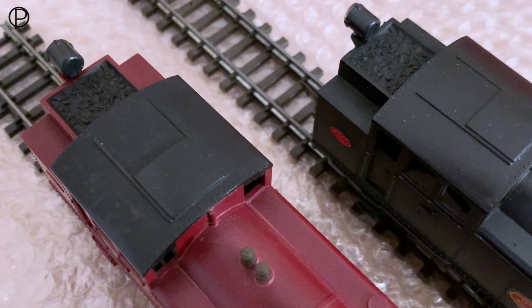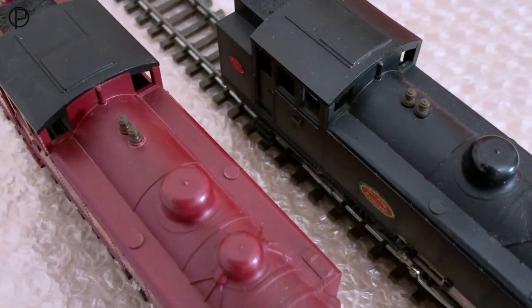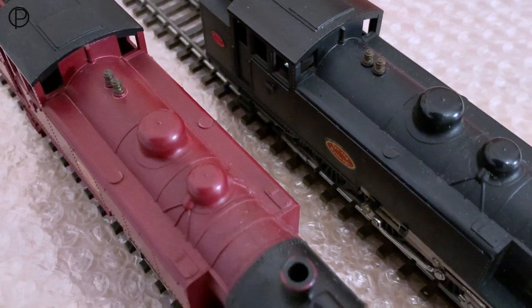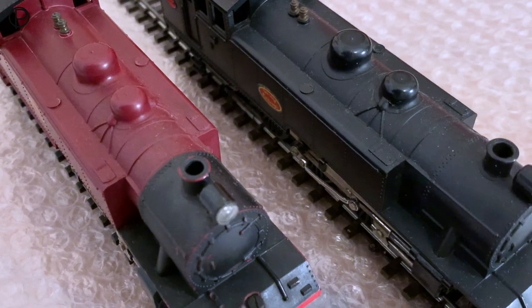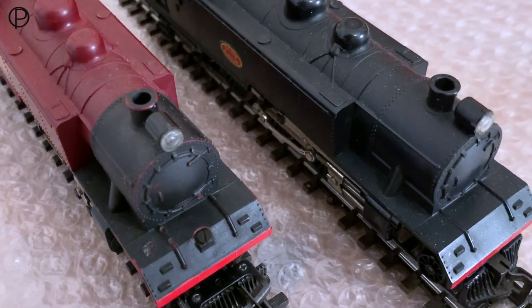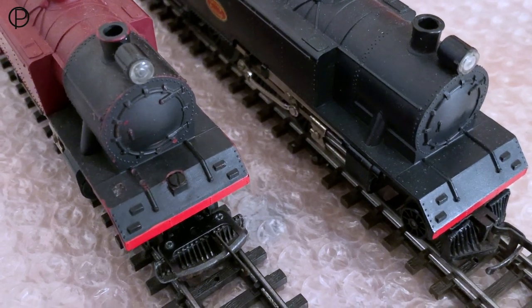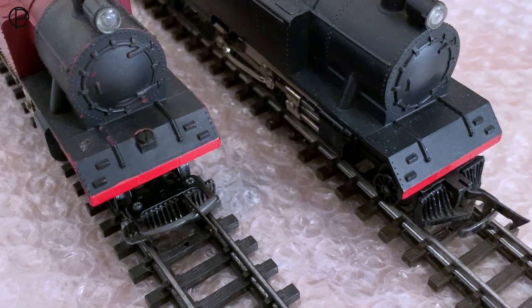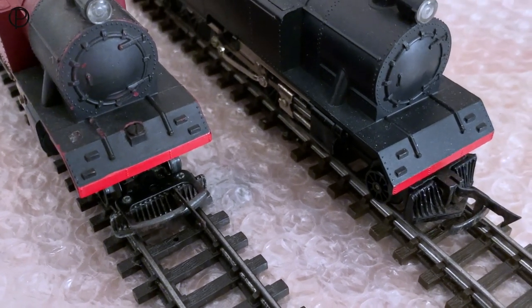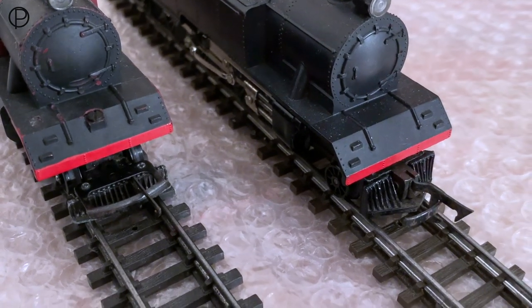We'll just have a look along the tops of both models together for a moment — they're fairly impressive things side by side. Loads of detail across the top of the boiler there. Dropping down at the front, we can see the maroon one has the screw right through the front of the model to hold the body, while the black one has the screw down the chimney. And we've got the obvious difference with the different couplings and the slightly different design of cow catcher employed to accommodate that.